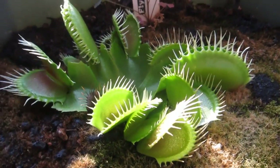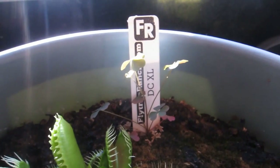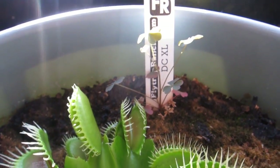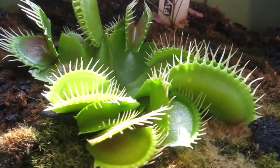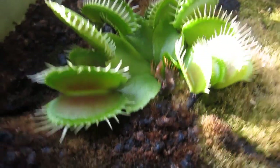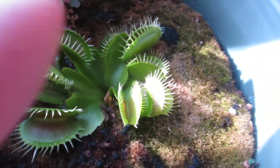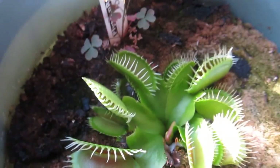So anyways, the Venus flytrap I got is called a DCXL. They are supposedly one of the larger flytraps at the moment, even bigger than the famous B-52. As you can see, there seems to be two sizes of trap — one is the slightly smaller one up here versus the much bigger one around the edges.